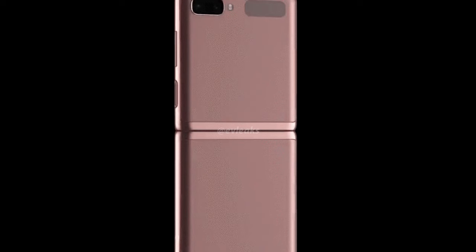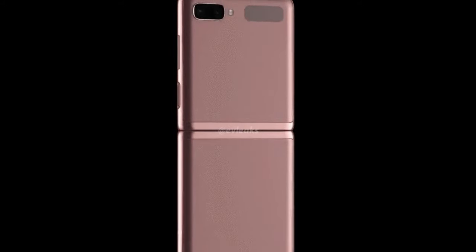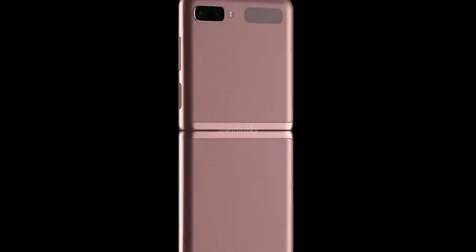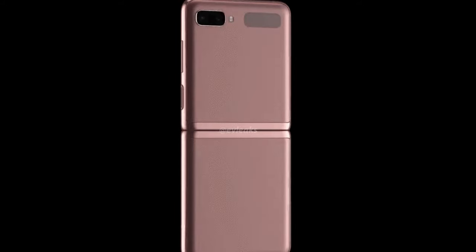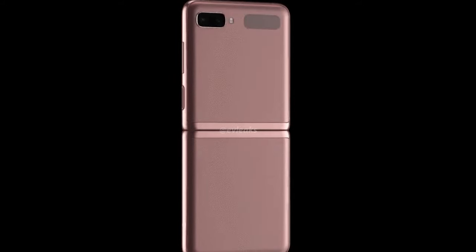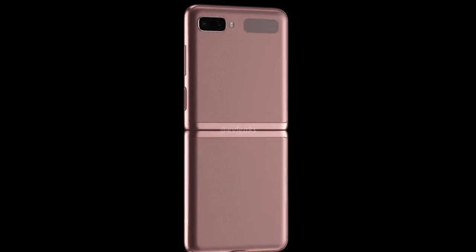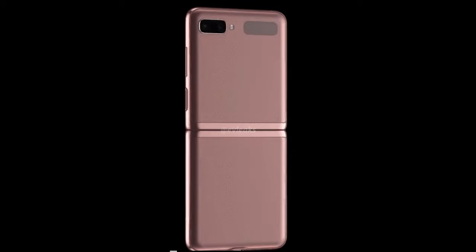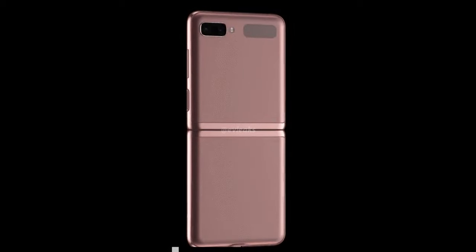What I'm going to show you is just one photo of the back showing the Galaxy Z Flip 5G in the Mystic Bronze color. If you're into that orangey, bronzy, goldish, red-gold color, you're going to be able to pick this up in that color — hopefully everywhere. I don't know if it's only going to be in America, Europe, Asia, or wherever, but this looks like it will be one of the colors for the Z Flip 5G. I'm not a huge fan of this color, but maybe you are. I will admit it does make it look like a very premium device.